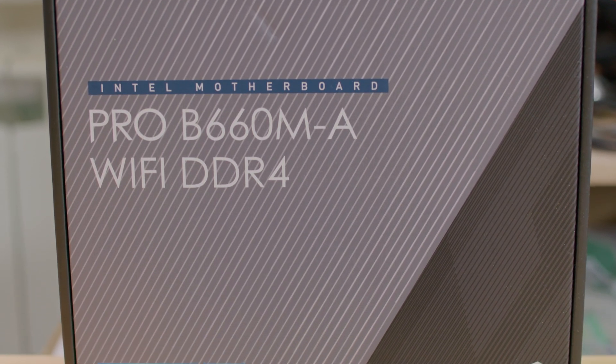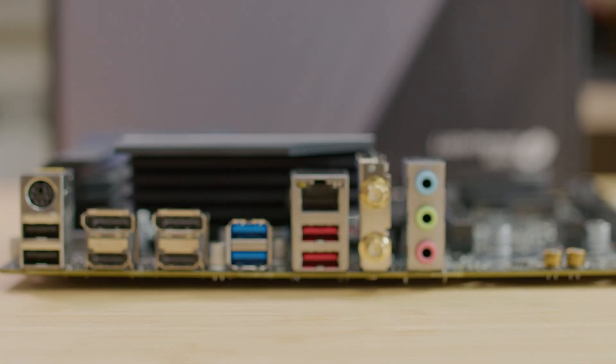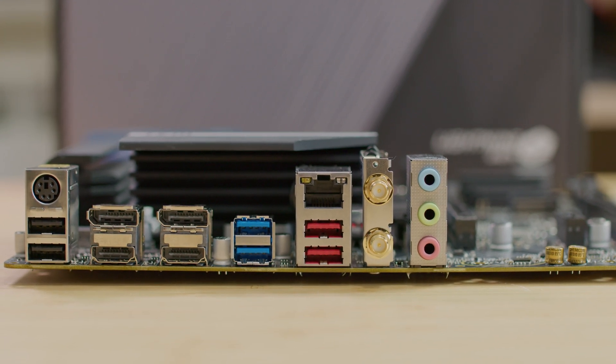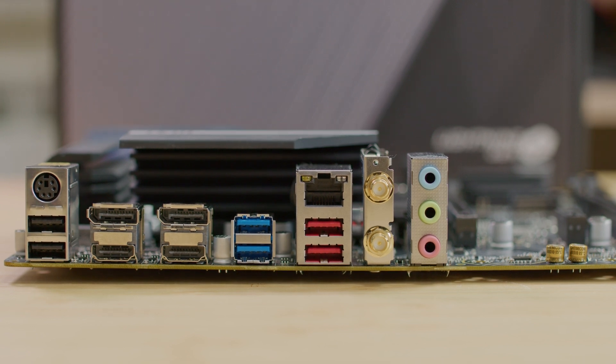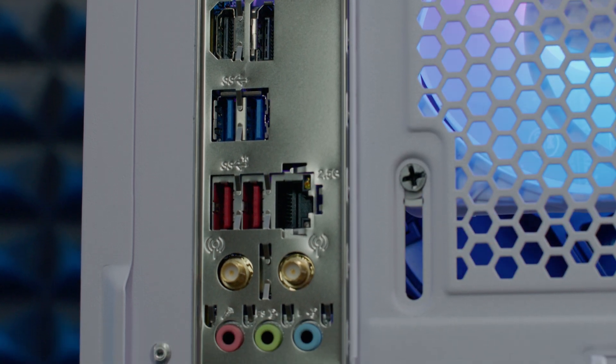We have two USB 2.0, mouse and keyboard PS/2 connection, two DisplayPort 1.4, and two HDMI 2.1. We have two USB 3.2 Gen1 5Gbps Type-A and two USB 3.2 Gen2 10Gbps Type-A, 2.5G LAN with Wi-Fi antenna connectors, and line-in, line-out, and microphone for audio connections.